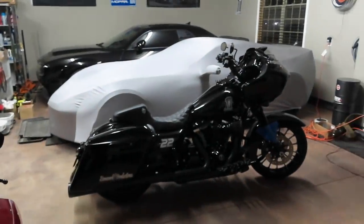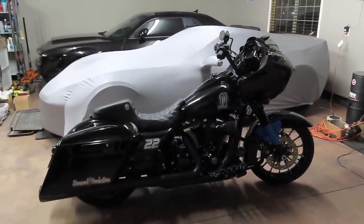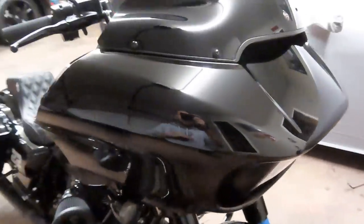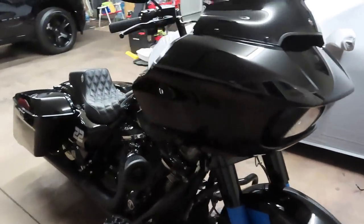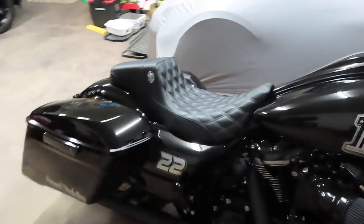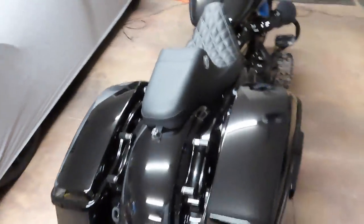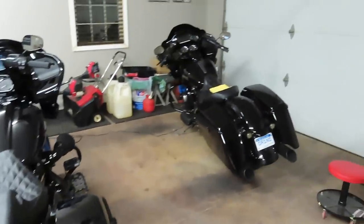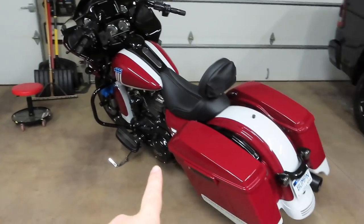Alright guys, as you can see we got the bikes over at my dad's garage getting ready to load them up in the trailer to head down to Daytona. First thing I did was detail the bike — made sure I got all the salt and dirt off it from riding it over here — because we're going to be putting the covers on the bikes inside the trailer while we go down there, so that the dust from the wood floor doesn't come up on the paint and get them all dusty. It's an 18-hour drive for us from Michigan. Got all three bikes detailed — there's my mom's over there, and then my dad's 2020 Road Glide here.